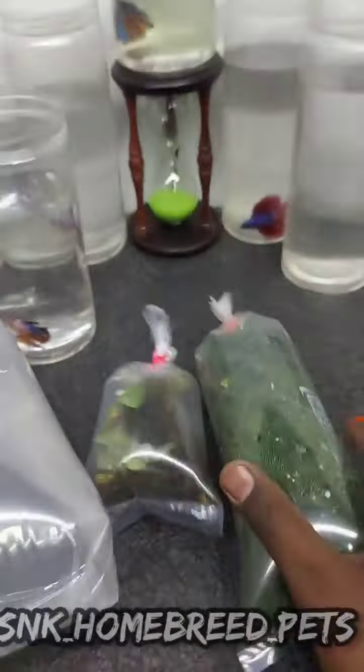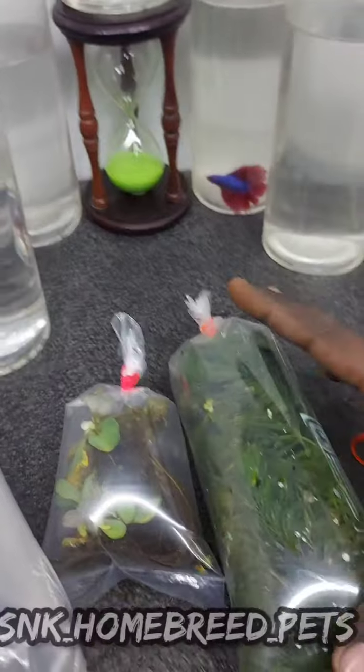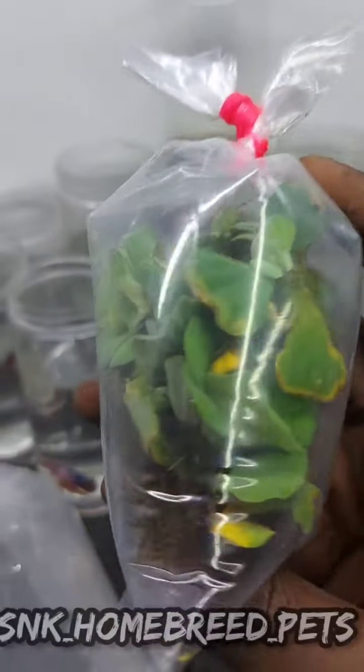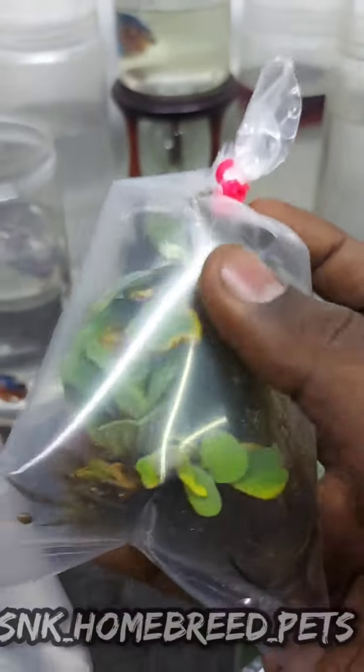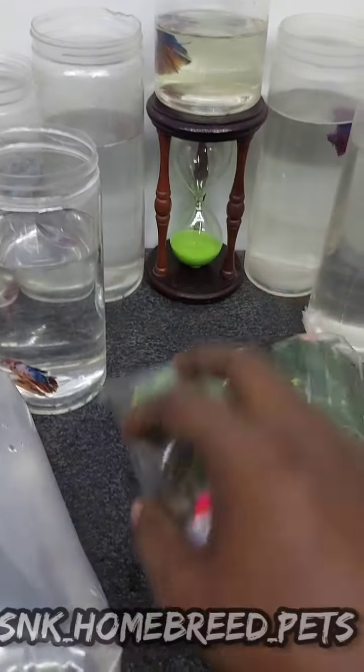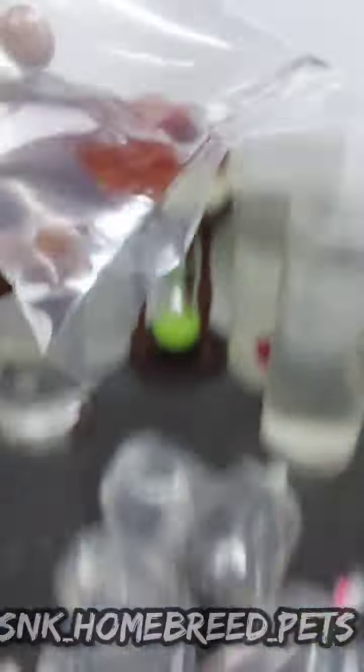The quantity is huge. In the Indian plant it will be a bit of butter. Here is a bag of 50 pieces. Here is a crown tail.